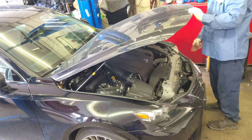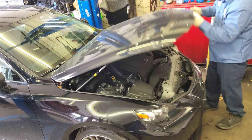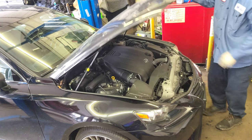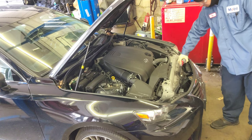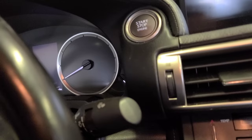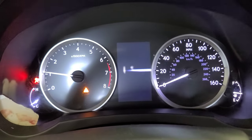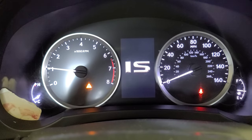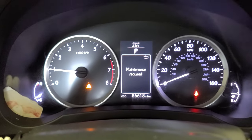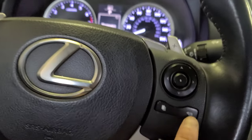Now I'm gonna show you how to reset the oil life. I'm gonna shut it down, start it again — step on the brake pedal, push the start button, car is running. You'll see a presentation come up, and there's a 'maintenance required' message. We're gonna get that gone — press this button right here and it'll go away.